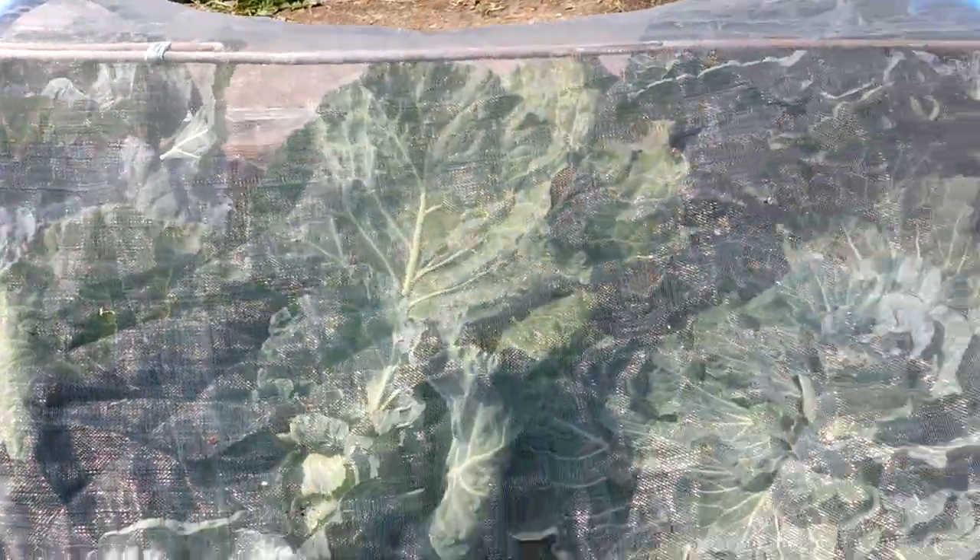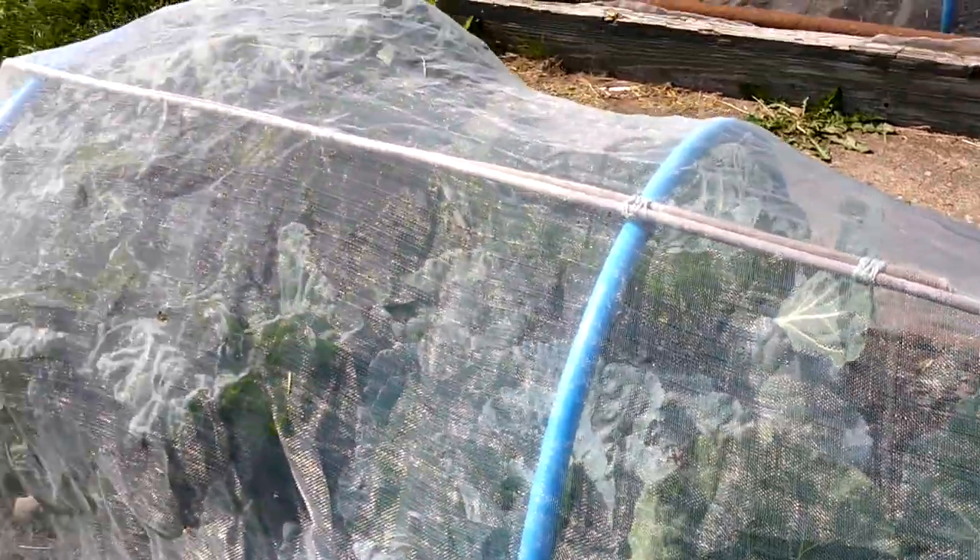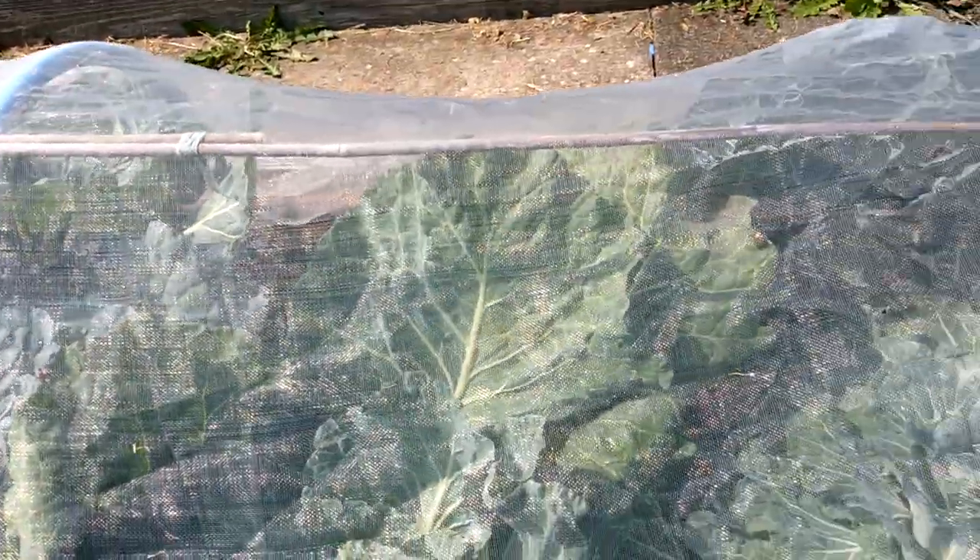With the savoy cabbage all I've done really is tidied up by removing the lower leaves, which really have no value and they just encourage slugs, so I just pulled those off and chucked them on the compost. That's a beautiful head there so I'll probably cut that in the next day or two. It's January King 3 - they've actually stood up really well to this hot weather.